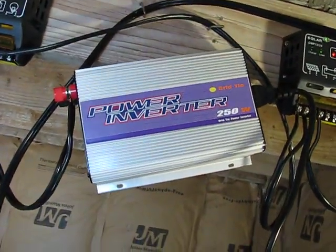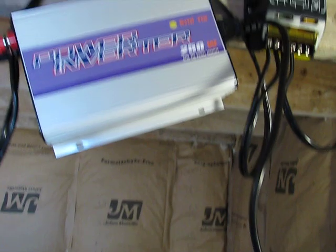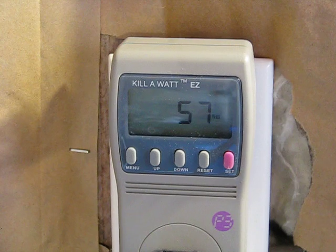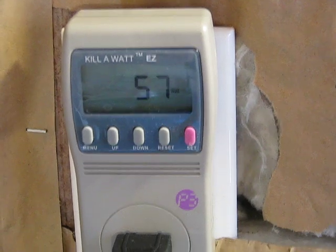That 100 watt panel is charging this very well. That 60 watt panel — I have it running into this right now. It's a little grid-tie inverter, 250 watt. I've got that total 60 watts running into it. I have that plugged in just to see how much it will generate, into this kilowatt meter. You can see I'm running about 57 watts of power into that right now. A 60 watt panel, it's almost producing full power.